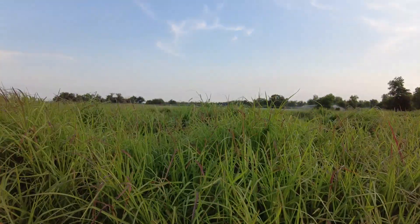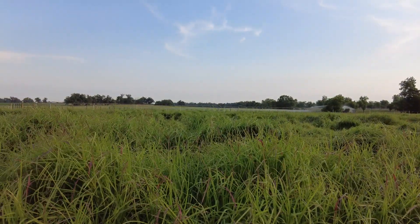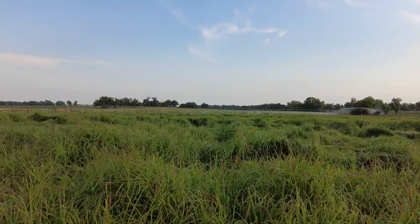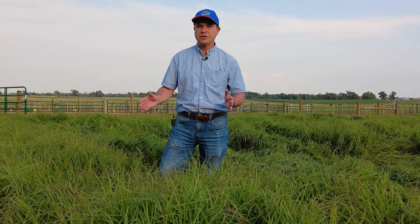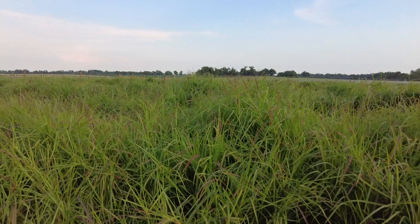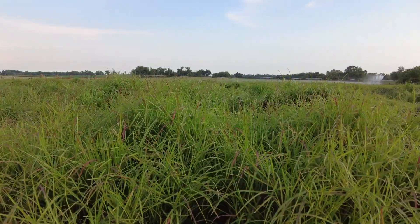Limpo grass is a good fit to bridge the forage gaps that you have here in the panhandle. You can bridge right now in May, where it's typically dry, and limpo grass is already growing really well and could bridge the forage gap.